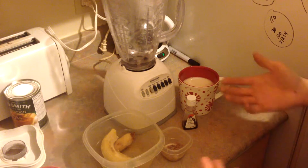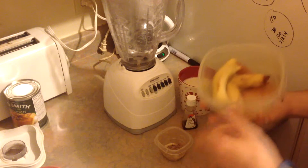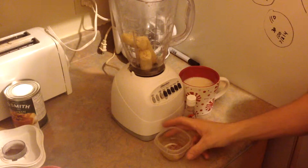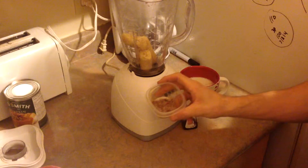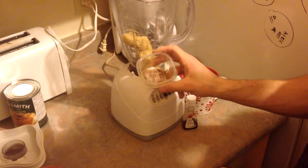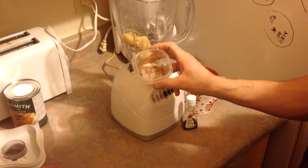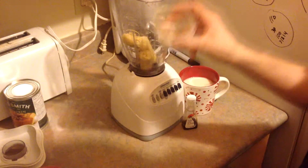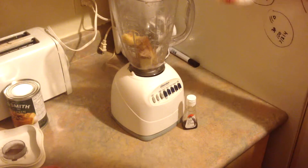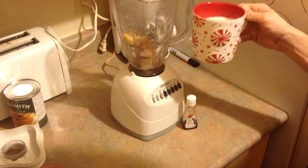This vegan eggnog recipe is pretty simple. You just take two ripe bananas — frozen bananas work too, just for cold texture — and toss those in a blender. Then there's a mixture of seasonings: two teaspoons of sugar, a quarter teaspoon of cinnamon, a quarter teaspoon of nutmeg, a quarter teaspoon of cloves, and just a pinch of salt.